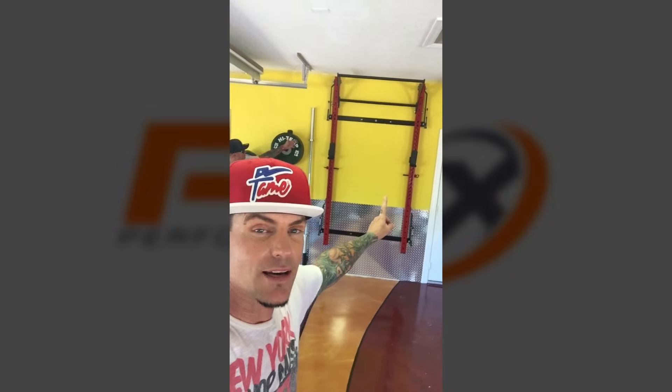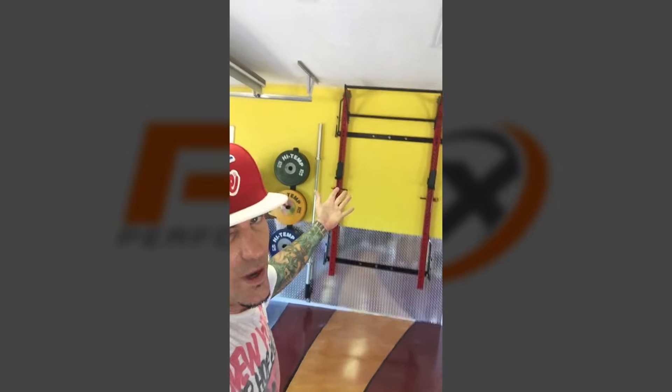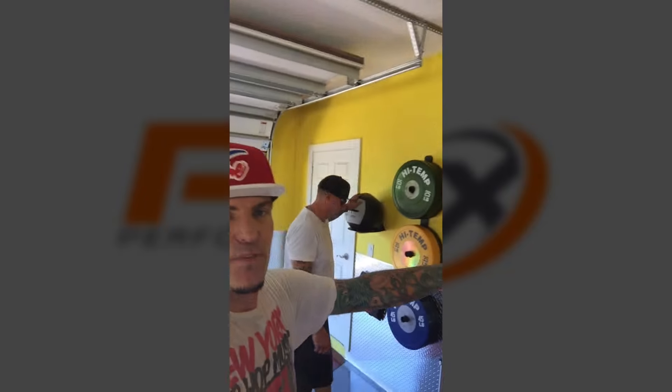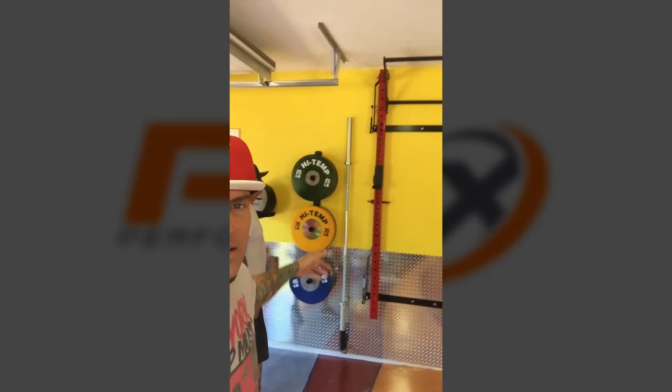Hey guys, Vanilla Ice here. I'm going to show you the PRX Profile Rack, right here behind me. It goes all the way up against the wall, as you can see, and you can still park a car in here. Within eight feet of a wall, you get a full workout system.